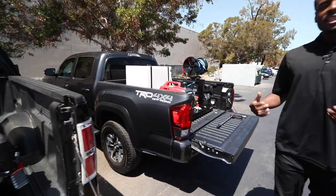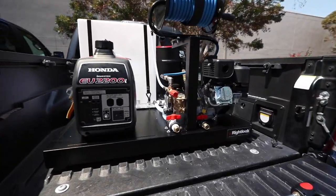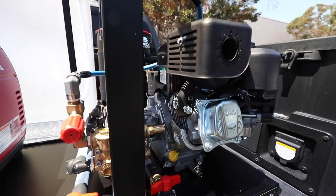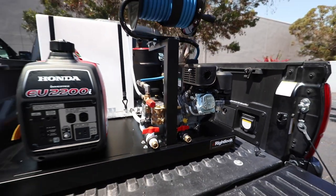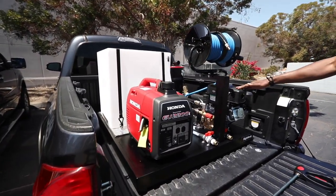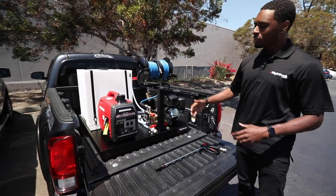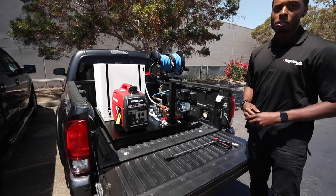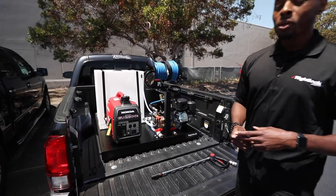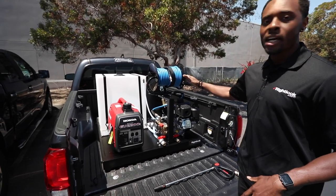Coming down here, this is our micro deluxe detail pro skid. This is the second size — we have two sizes total of our detailing skid mounts. We have the standard size like the electric deluxe and the deluxe pro, and then we have our micro size like this one, which is designed to fit into smaller trucks and SUVs. It's actually sitting inside of a Toyota Tacoma right now, and it can also fit into vehicles like a Ford Explorer or even a Dodge Caravan minivan, so it fits a wide range of applications.